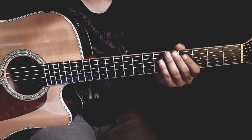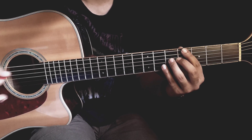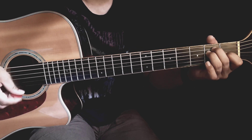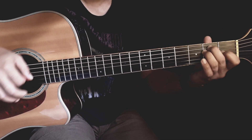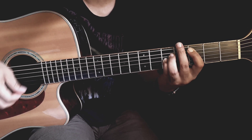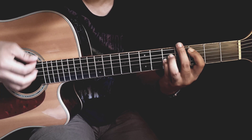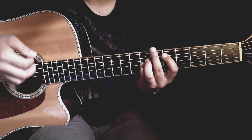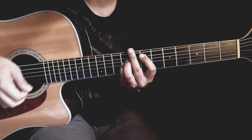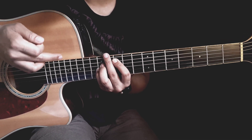Jadi untuk permulaannya, dari awalnya itu kita sama-sama seperti yang di bagian awal kita main melodi. Lalu kita mulai sampai di E, ke power chord C5, ke power chord D5, lalu ke power chord D5, lalu ke power chord G5.